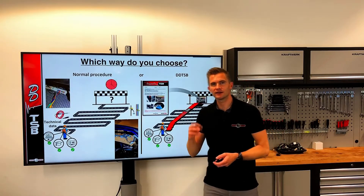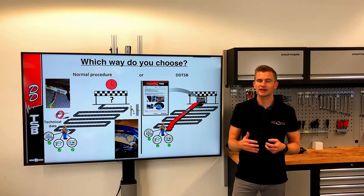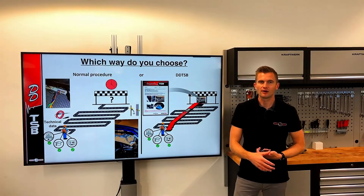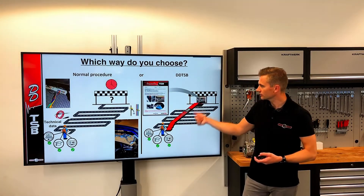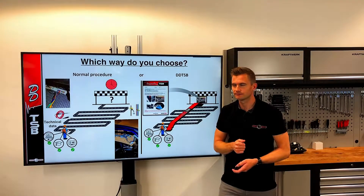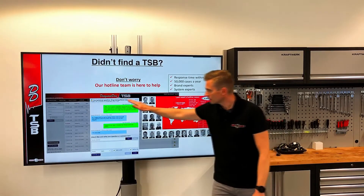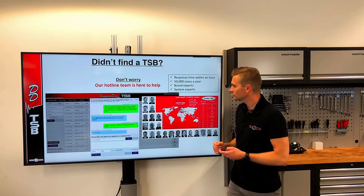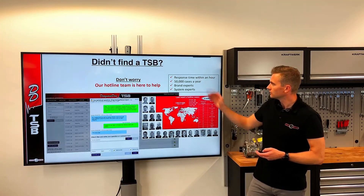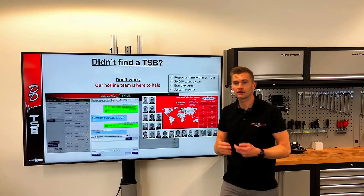Most of us enjoy finding a difficult fault the hard way. Unfortunately, not all customers are willing to pay for the time that takes. Often the fault is intermittent or software-related, so there is a lot of time to be saved by starting your diagnosis at the right end based on others' experience. If you do not find a TSB in the program, you can always write to our hotline team. They answer through a chat system where you can attach files or videos. Normal response time is within one or two hours, and you will get either a brand expert or a system expert depending on your question.